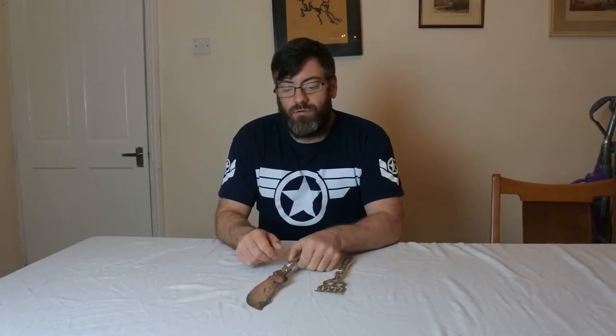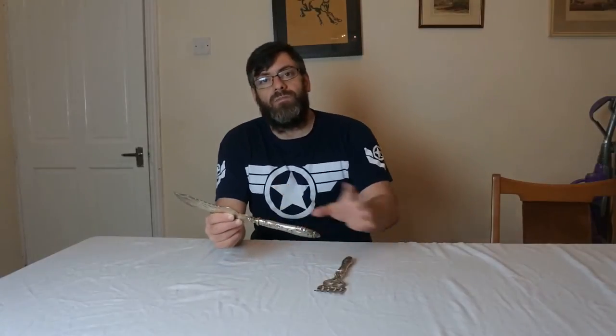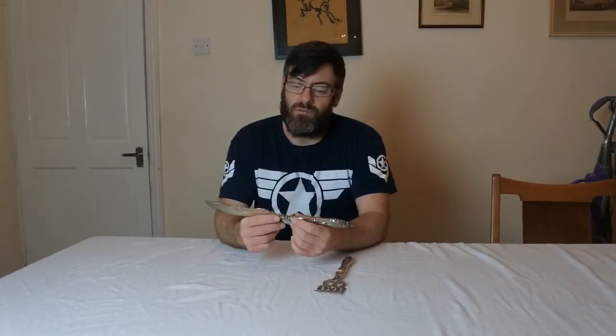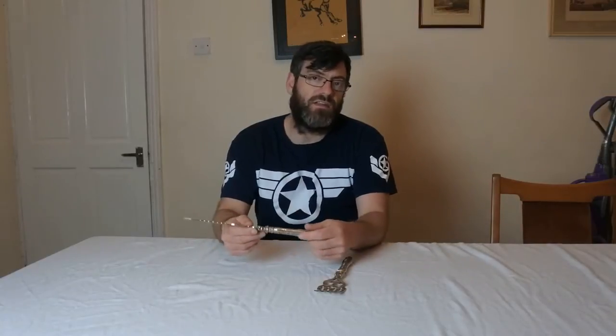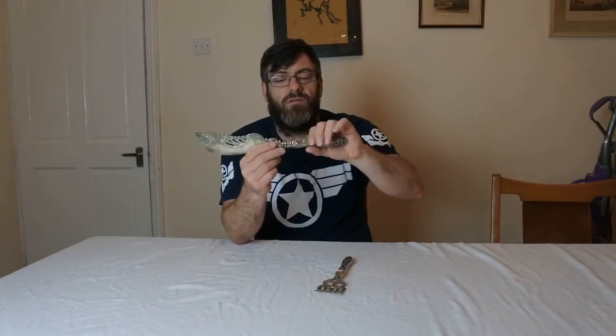Welcome to another video by Antiques Arena, my name is Walter O'Neill. In this video I'm going to show you how to repair silver and silver plate cutlery. I always buy cutlery and a lot of the time it has the solid silver handles, whether it's knives, forks, spoons, or serving sets. More often than not you'll have a big gap down the side of the blade and the blade seems to have moved back.